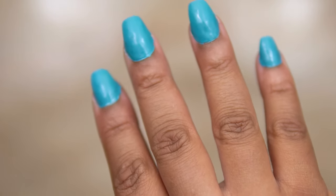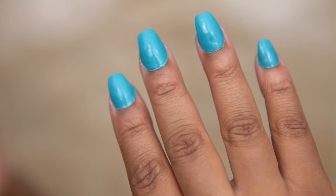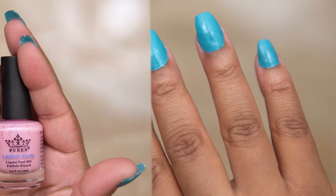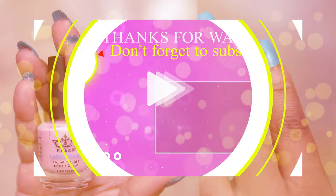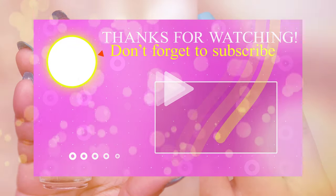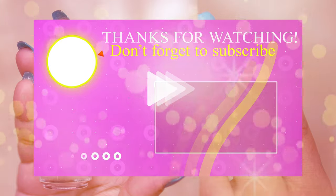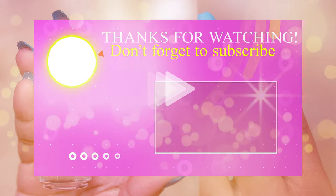Well, that is my video, you guys. I hope you enjoyed it, I hope you found it helpful and informative. If you did find it informative, go ahead and leave me a comment below — tell me what you like, tell me what you didn't like, tell me if you would use this product or if you have. And if you're not a subscriber, don't forget to subscribe on your way out. Thank you for watching, and I'll see you guys next time.